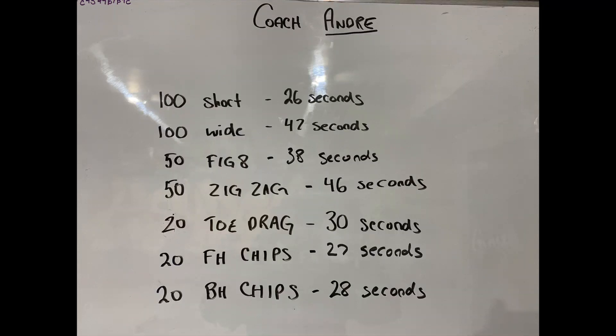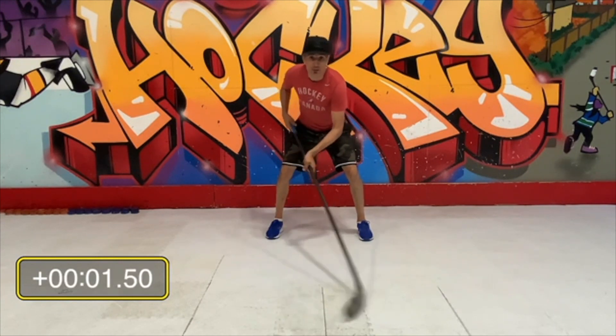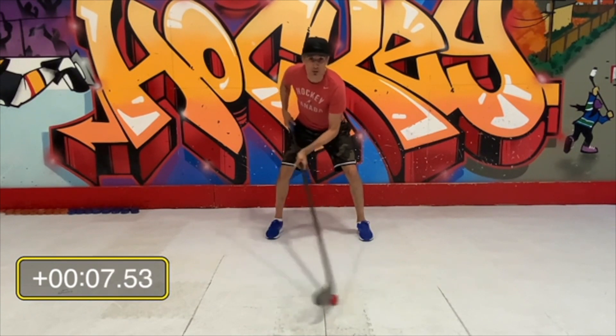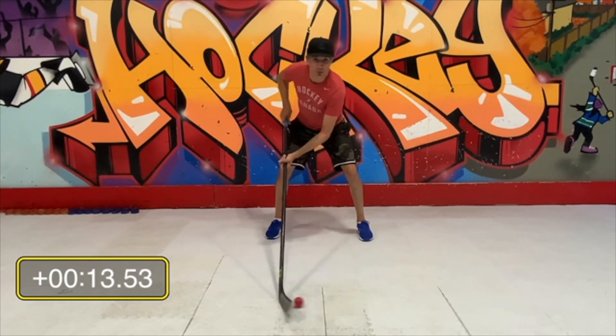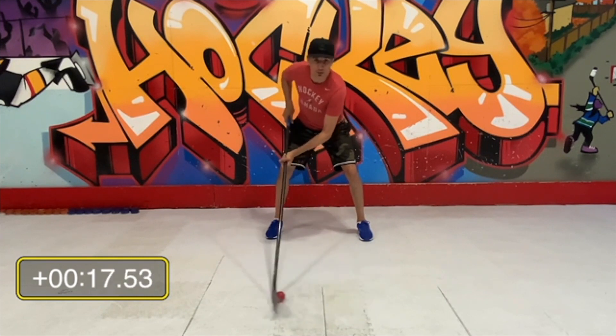Hey Matthias, coach Andre here. I did a little stick handling circuit timed event tonight so that you could see how fast I can do it and you can get an idea of how fast you should be able to do it. You might not be able to do it this fast, but if you practice, in a couple years you should be able to do it just as fast as I can.